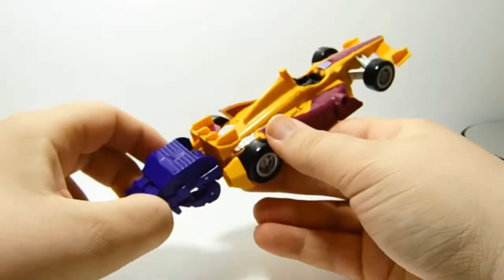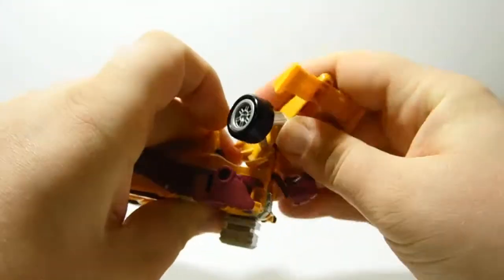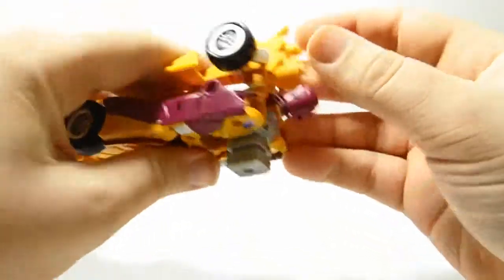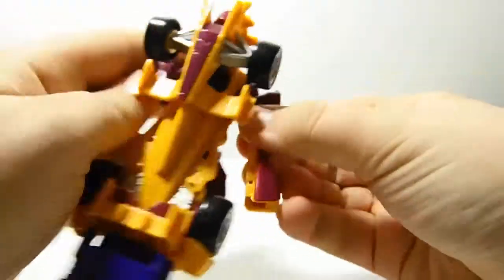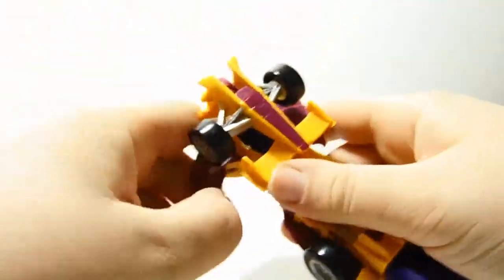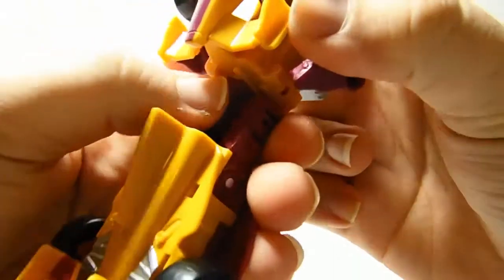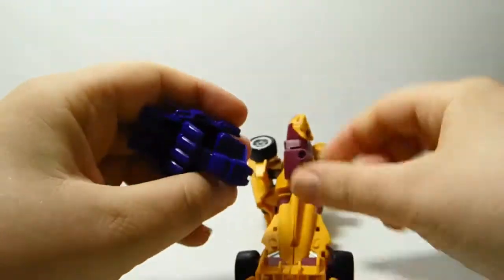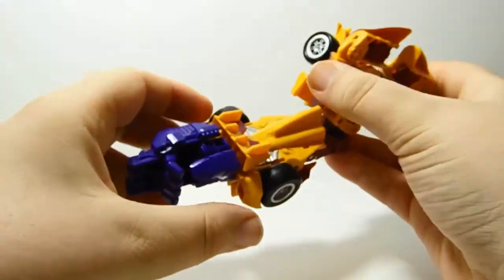To get to the normal hand transformation, just grab the nose cone here, pop that up, spin that around, and that will tab into the peg hole there. Move the head into position, bring out the arms. You can leave them in if you want, but the official transformation is to get these out of the way, stick them up the top, pull it out, spin that around, spin around the hand, and there you have his proper arm.